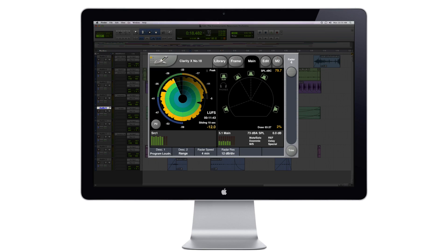When you mix content with spoken word, intelligibility is the most important aspect. ClarityX gives you all the tools you need to increase the speech intelligibility of your mix.